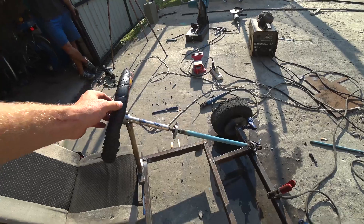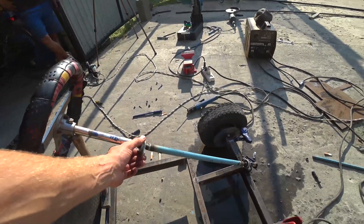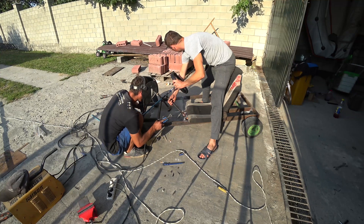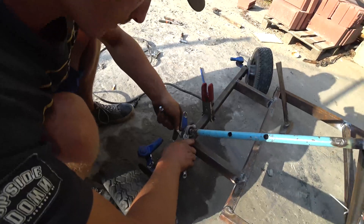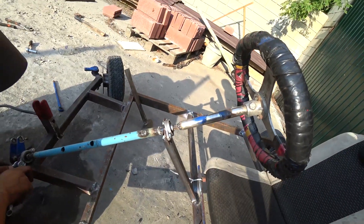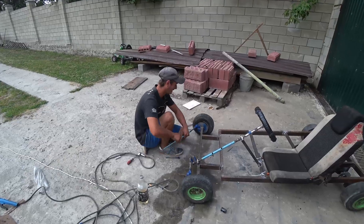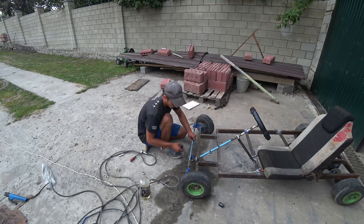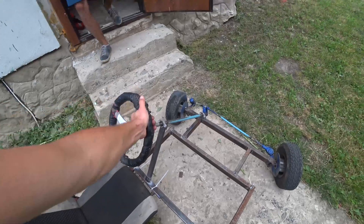The steering wheel has been welded. We will weld a stand under this bearing, but for now they have propped it with a hammer. Tightened all the bolts. Next, fasten the rod to the bearing. And so it happened — the steering wheel turns and the wheels also turn with it.